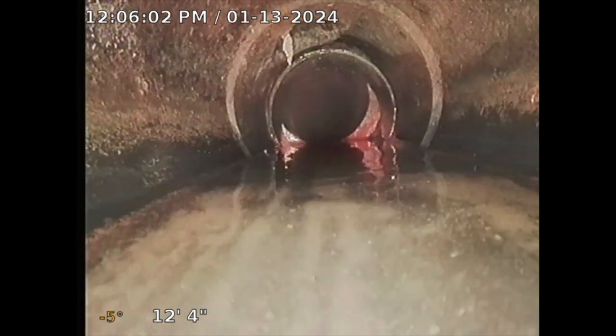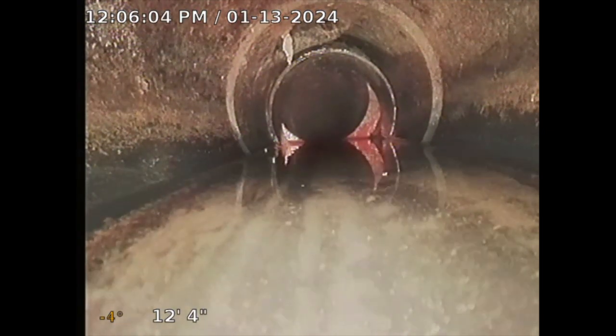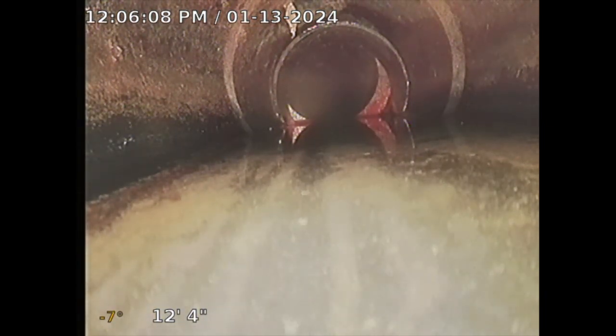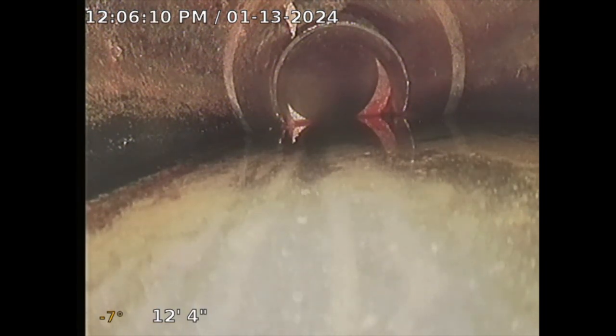If you get toilet paper and crud, it's just going to stop right there and create a backup. What I'll do is put my camera right at that location and locate that spot. My camera emits a radio frequency — I can locate it and it'll tell me how deep I am as well.